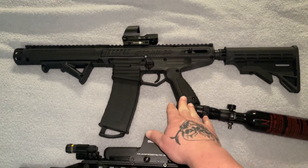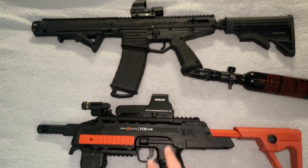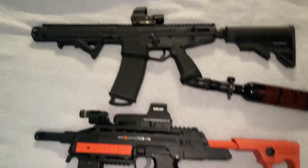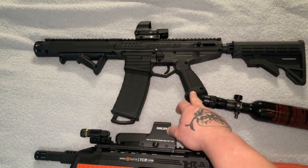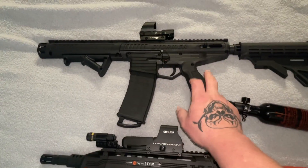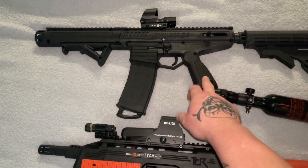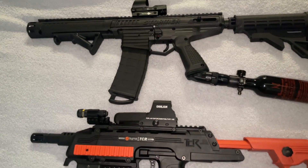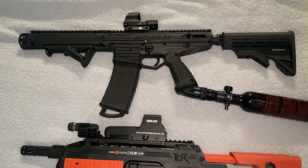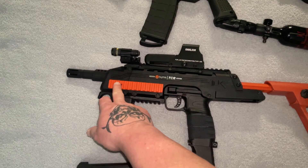Getting on to the Tippmann Stormer Elite — I wouldn't use this for home defense, and the only reason is because of this one. Both can change velocities; there's a screw in the back. This one maxes out at around 330 feet per second, and this one I'm getting around 327-328 maxed out. It is accurate, just not as accurate as the TCR. If you can't afford a TCR, your other option might be the Tippmann Stormer Elite for around $170-175 on Amazon, if you don't mind filling air tanks.